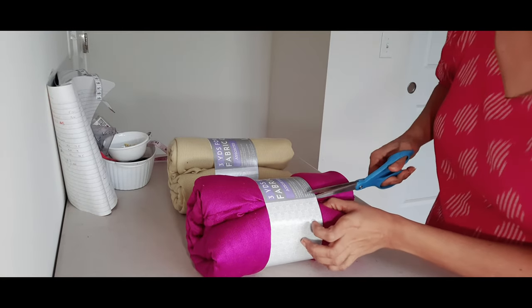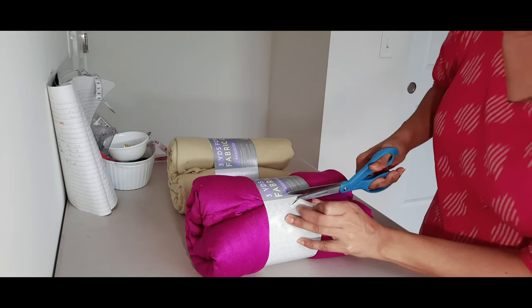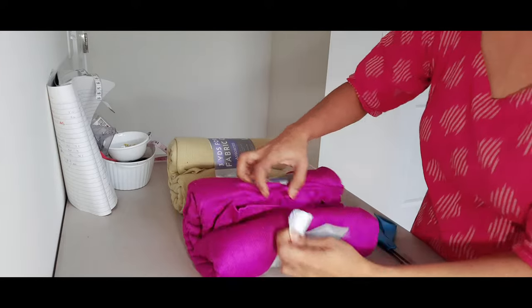I got this fabric yesterday from Walmart and it was so beautiful that I decided to make myself a dress today before going to work.